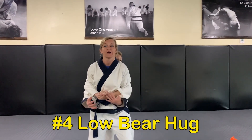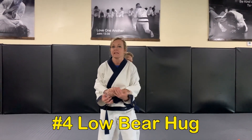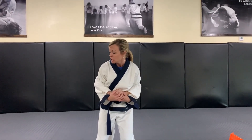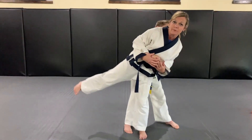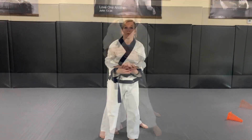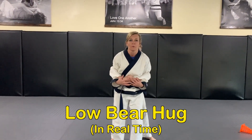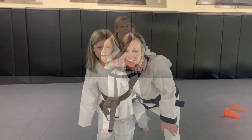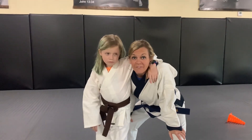Body grab number four is low bear hug — if somebody grabs more at your elbows instead of up on your biceps, that same move won't work. To get out of this, look and shoot out really far because you don't want to get close to your partner's knees. Side kick out as though kicking their knee and stomp on their foot — same thing on the other side: side kick, stomp on their foot.